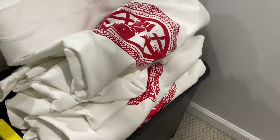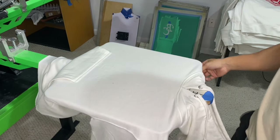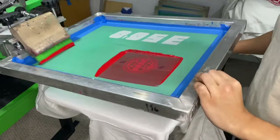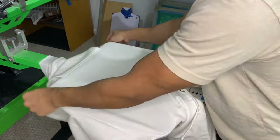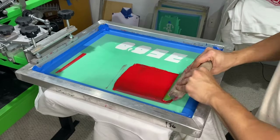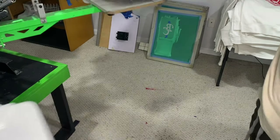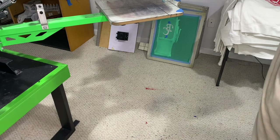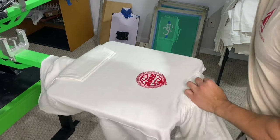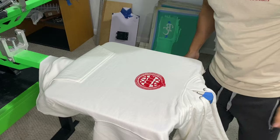Just like that we got the back of the hoodies done. This is the same process for the front print — it's going to be directly in the center. I'm going to do a print-flash-print. That looks really clean, that looks really good.